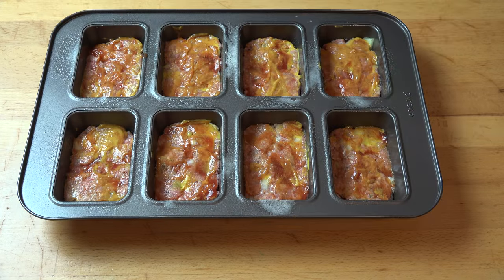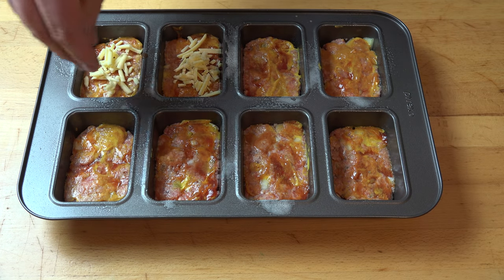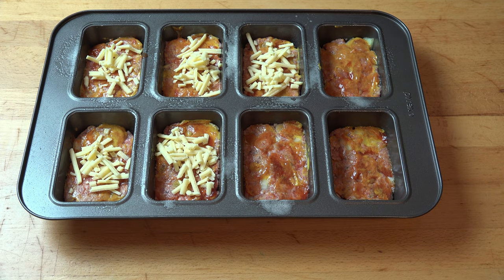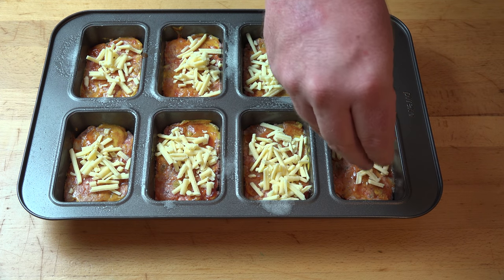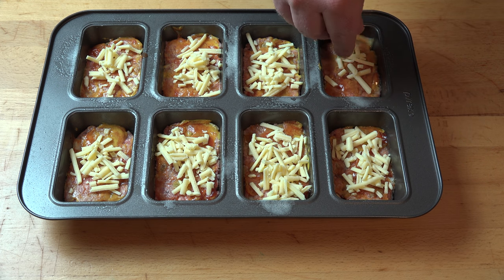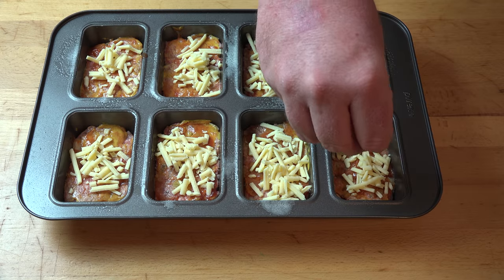And what cheeseburger would be complete without cheese? I'm putting a little bit of grated cheese on top of each meatloaf — that's going to melt on top in the oven and it's going to be absolutely delicious. You can use any cheese you like; I'm just using regular grated cheddar, but whatever you have in the fridge will be wonderful. I recommend not putting too much cheese on these because if you put too much it tends to make them really oily and greasy on top — less is more.